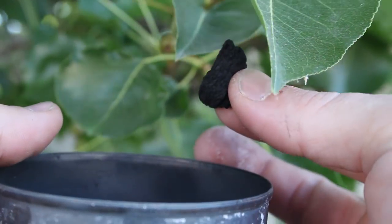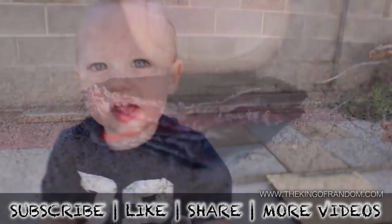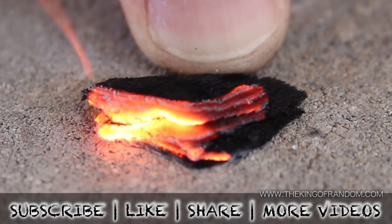Well, there's another item for my emergency kit, and a fun project with my kids. That's it for now. If you like this project, perhaps you'll like some of my others. Check them out at thekingofrandom.com.